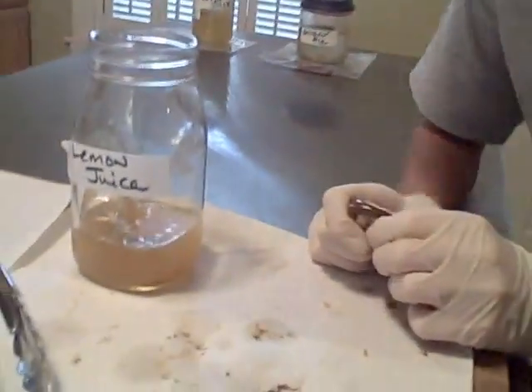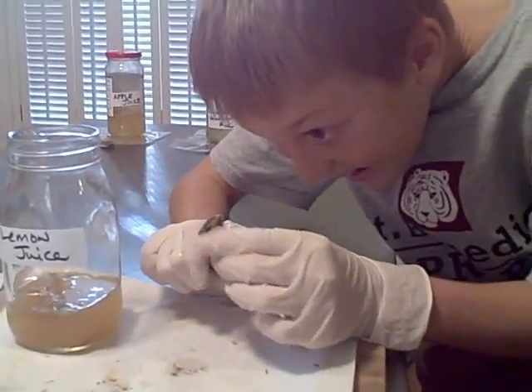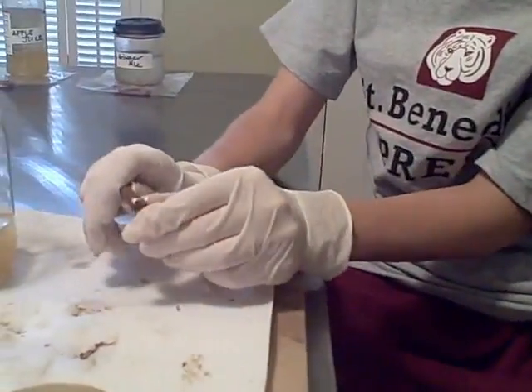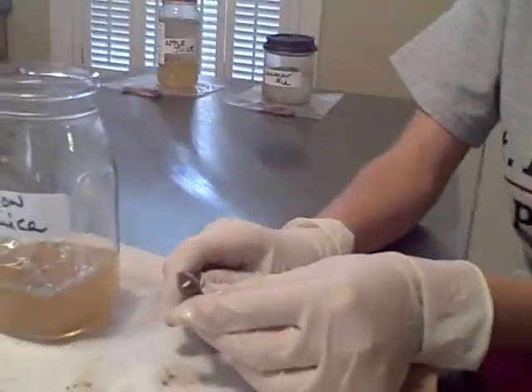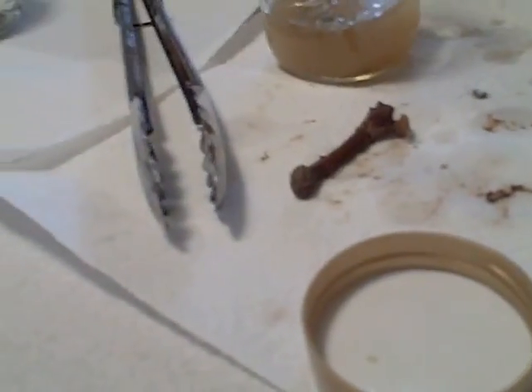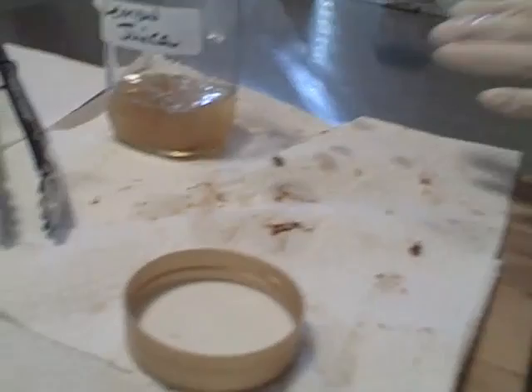Just throw it in the bag. You're going to have to do some editing with this. Katie, are you filming? I'm so good at editing. Yes, I'm filming, Mom. Put the rubber — settle down. I don't know what's going on. Okay, gas mask time. Nasty water. You have to zip this. I can't open it.